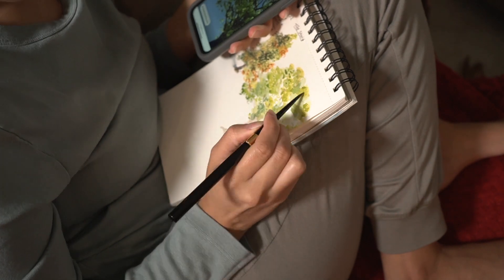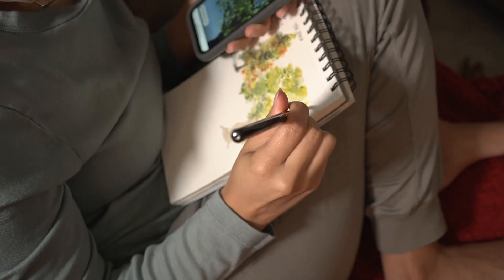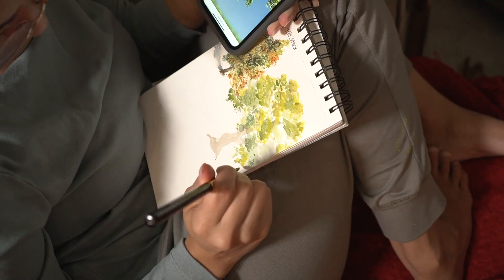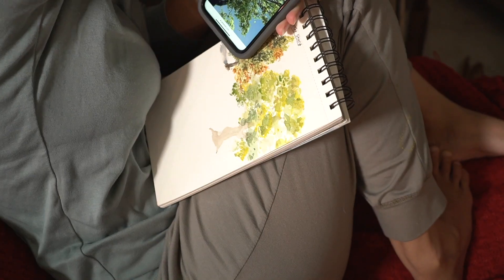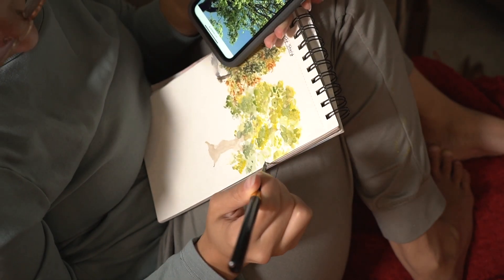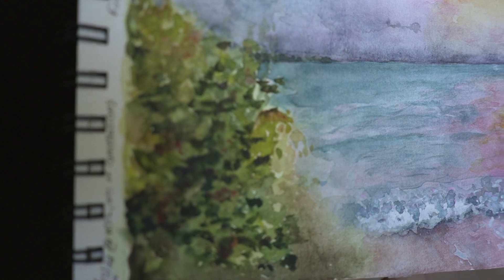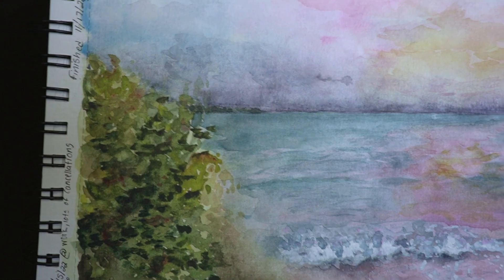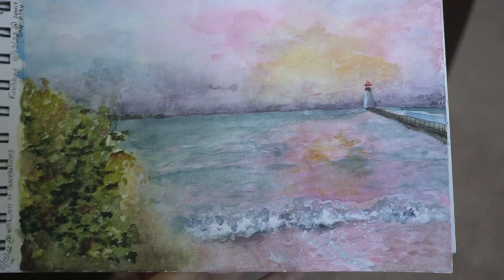I laid in big values and colors and now I'm going in with a little bit more detail. Here's an example of where I failed at that — this tree just looks like a big blob with no definition.